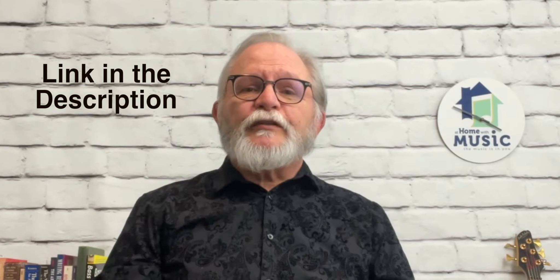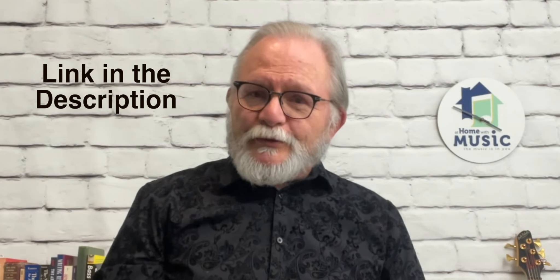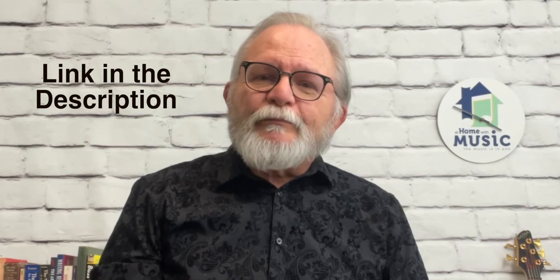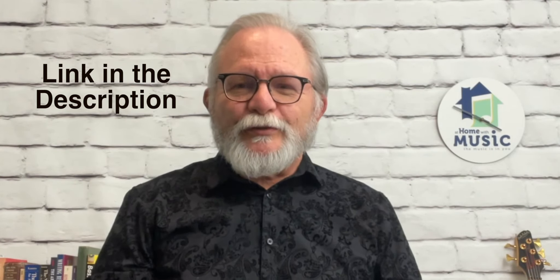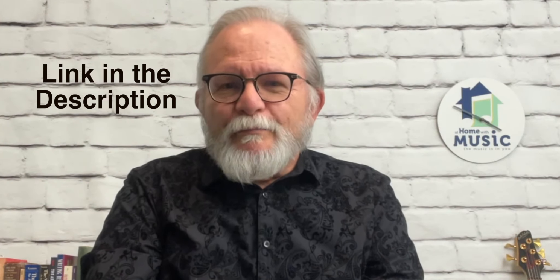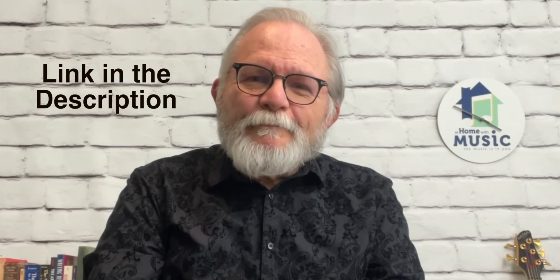You can support my work through Patreon and have access to more in-depth material, special videos, webinars, and online meetups. You'll also have access to asking me questions directly, so I look forward to meeting many of you personally.